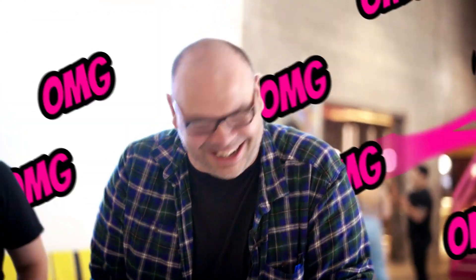That was amazing! Turn your hand up, have a look.